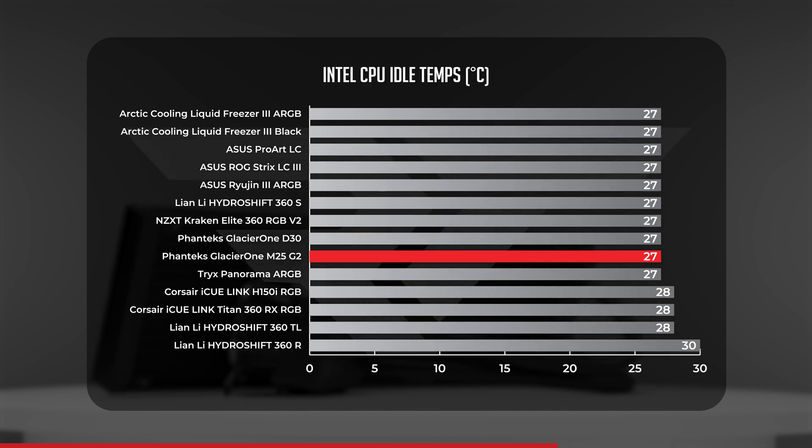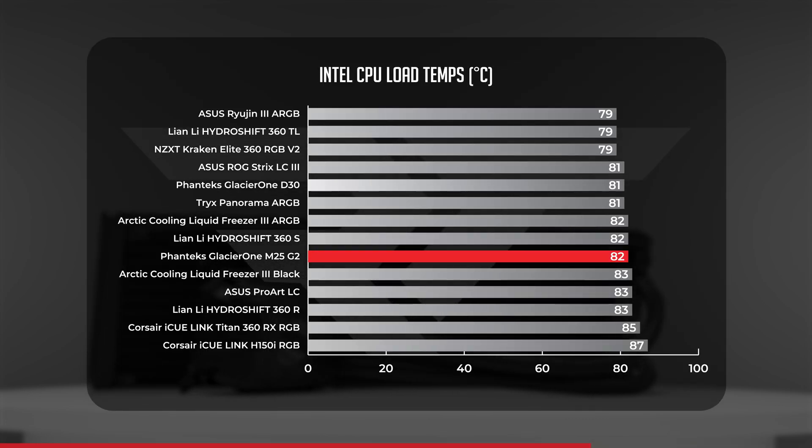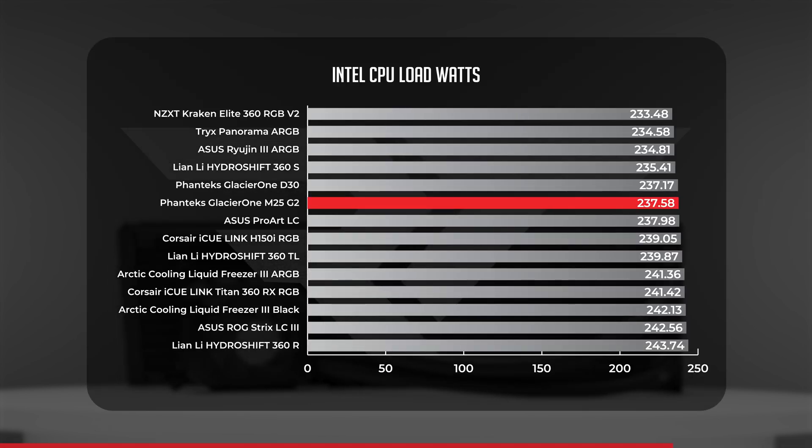Starting at CPU idle, the Glacier 1 M25 held thermal averages of 27 degrees Celsius, putting it in line with the Arctic Liquid Freezer 3 Black, the Kraken, and the Glacier 1 D30. Moving on to CPU load, we saw temperature averages of 82 degrees Celsius — one degree warmer than the Glacier 1 D30, placing it in line with the HydroShift S and the Arctic Liquid Freezer 3 ARGB, but one degree cooler than the Arctic Liquid Freezer 3 Black. For average wattage, the M25 came in at 237.6 watts versus the D30's 237.2 watts, landing on the more efficient side of the middle.